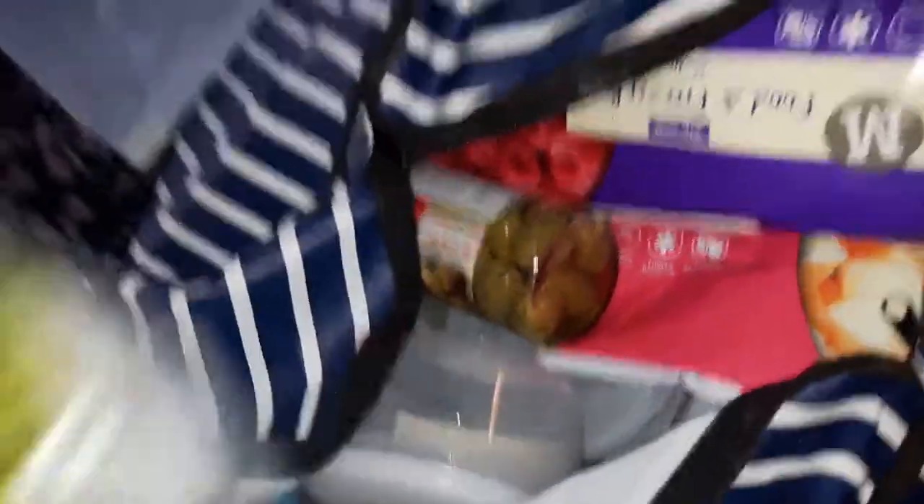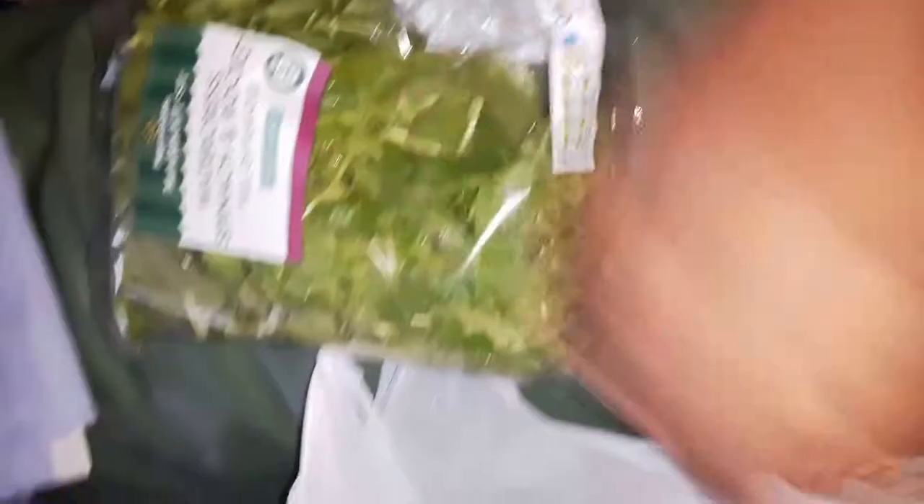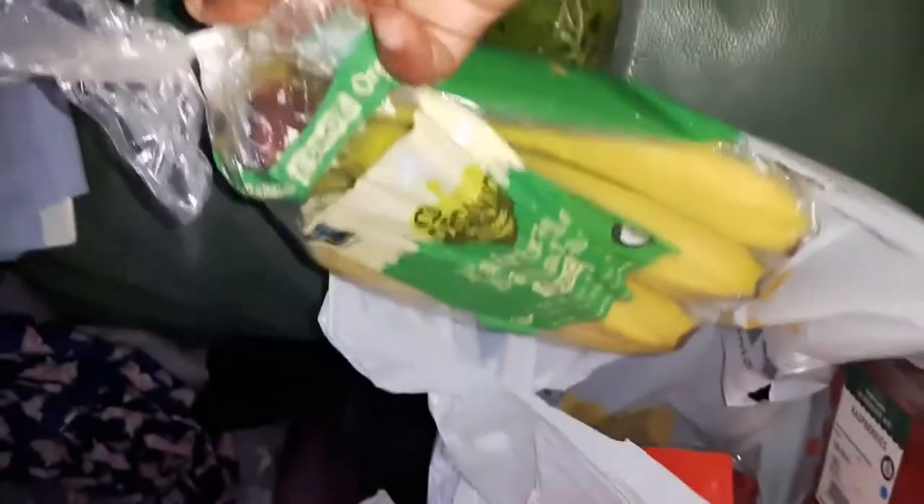I also got coriander — the live plant, so hopefully it will keep growing. Then I have the raspberries I mentioned, watercress, spinach, and bananas which I got so they can start ripening. Sorry, this is my first time doing a video. And more raspberries.